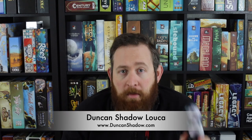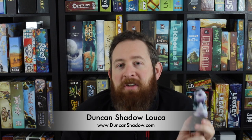When I went to look up who created this print to give them adequate credit, it turns out it's by a pretty popular sculptor — Duncan Shadow Luca. Please check him out. He's on Patreon — I'll have a link in the description below. This one is actually a free one you can find on Thingiverse, and I'll have the STL file link in the description below as well.